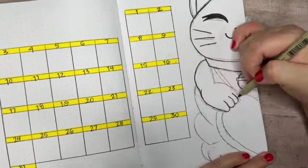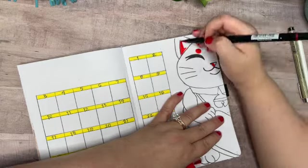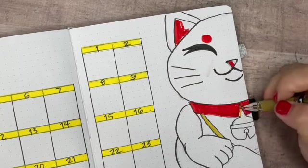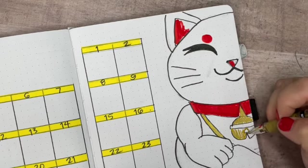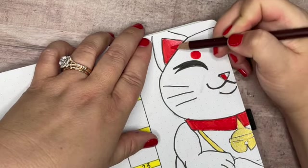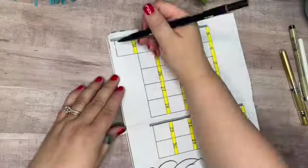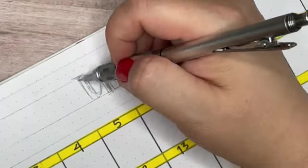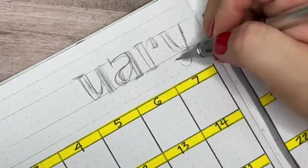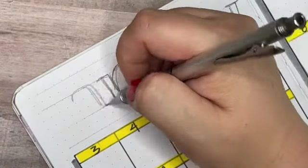Something I did as a design element in this setup is play with scale a lot. If you look at this kitty, it's exactly the same kitty as the one on the cover page — just scaled up a lot bigger — and of course I've let it hang off the side of the page. It's such an easy way to learn how to draw one thing and then use it for five or six different illustrations in a bullet journal setup by just drawing it at a different scale each time.